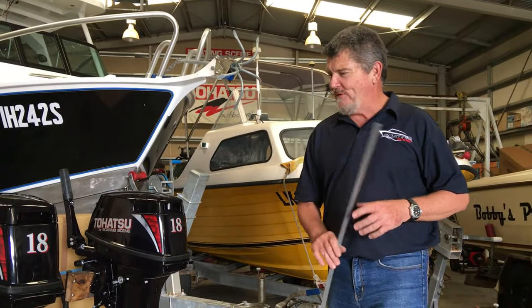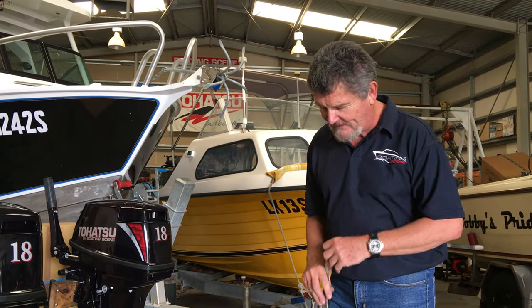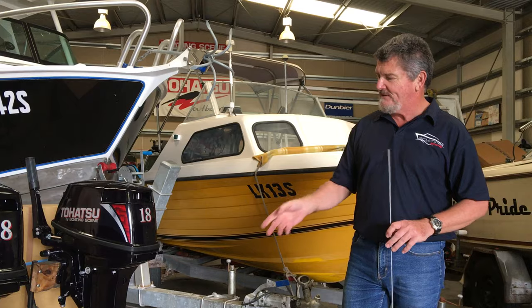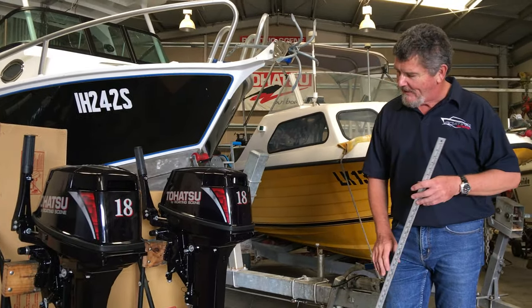Boaties and Fishermen, Wally here from the Boating Scene once again. This week I thought I'd cover a topic that gets brought up in phone conversations more often than not, and that is when people are purchasing outboards they do not know whether they have a short or a long shaft engine. So today we'll show you the two different types that we sell the most of.